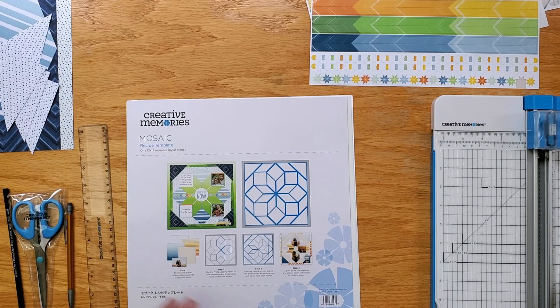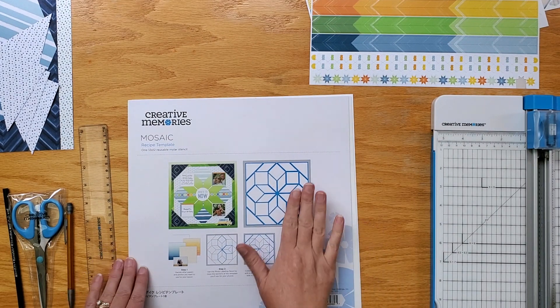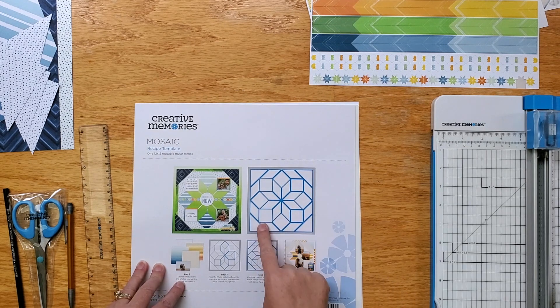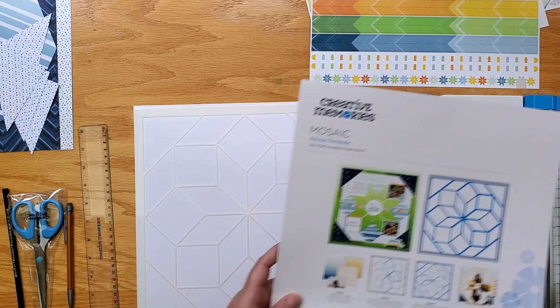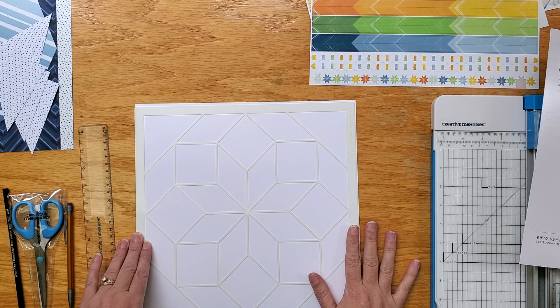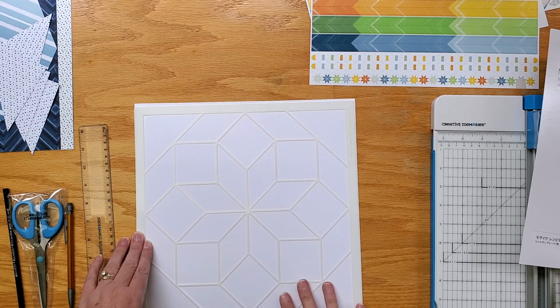Hello, I'm here to show you the new mosaic recipe template that was in the mystery box. This is a great geometric pattern for so many different uses. You can fit a lot of photos on one page with all the different shapes that are in here. You can use paper and photos. It makes a great statement page, spotlight page, or title page for your book. Maybe you're transitioning to a new event or a special thing in your album and you can use the recipe templates to just make something pop.